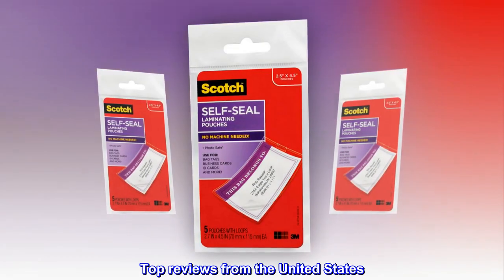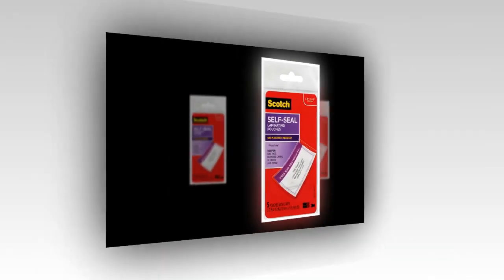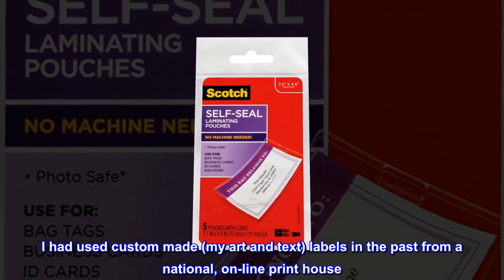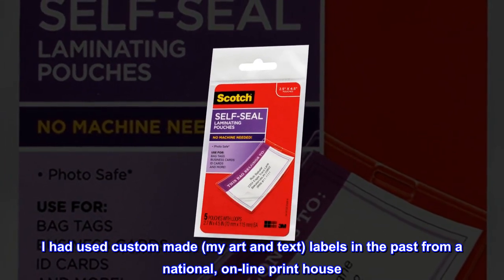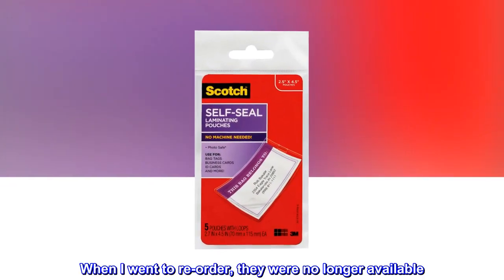Top reviews from the United States. Functional and replaceable. No mystery here. I had used custom-made art and text labels in the past from a national online print house. When I went to reorder, they were no longer available.